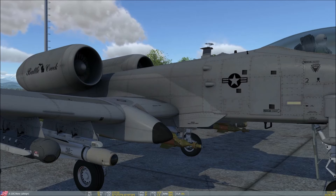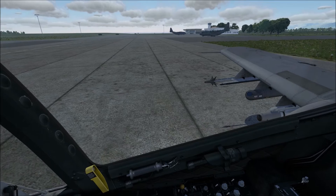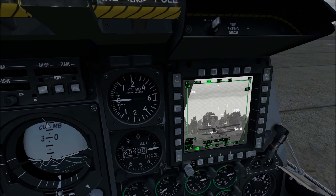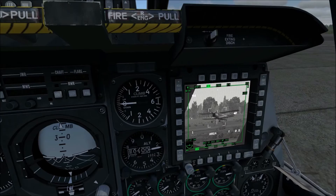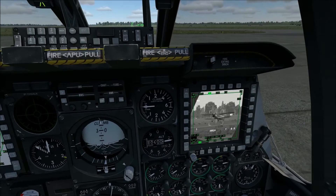Last but not least, we have the AN/AAQ-28 Lightning Targeting Pod. It is a powerful device used to track targets on the ground or in the air. Using a sophisticated CCD camera combined with an infrared camera, it is able to track targets day and night. It also has a built-in laser designation and ranging system, so you can use it to drop a laser-guided bomb or to designate targets for another aircraft. Because of its sight range, it is best used above 10,000 feet. That sums it up for all of the various weapons you can employ on the A-10.